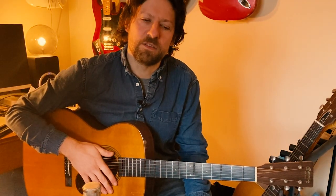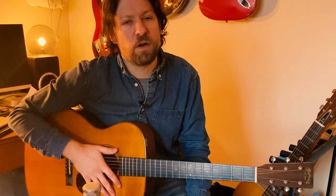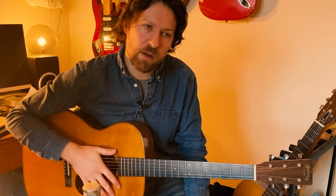That picking pattern is a Travis Picking pattern. It's one of a few variations on the Travis Picking idea — the one that I included in my little video on the technique a little while ago.